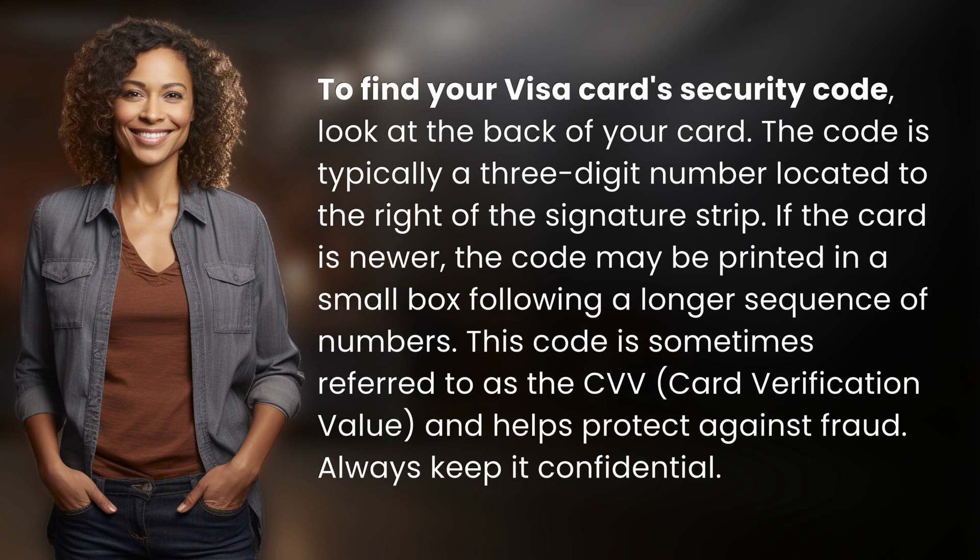To find your Visa card's security code, look at the back of your card. The code is typically a three-digit number located to the right of the signature strip. If the card is newer,